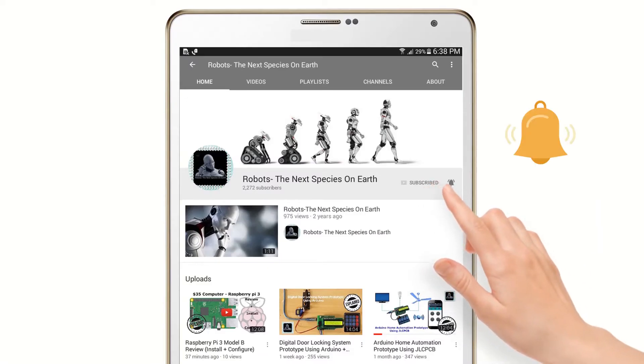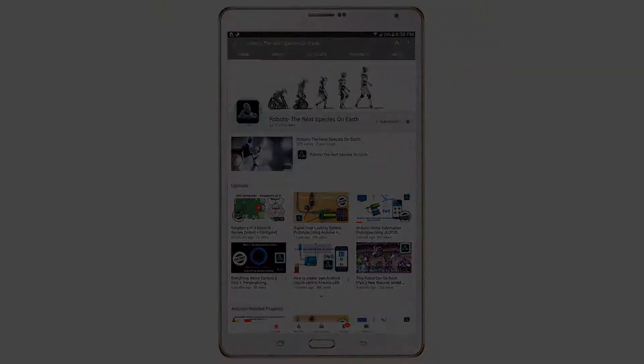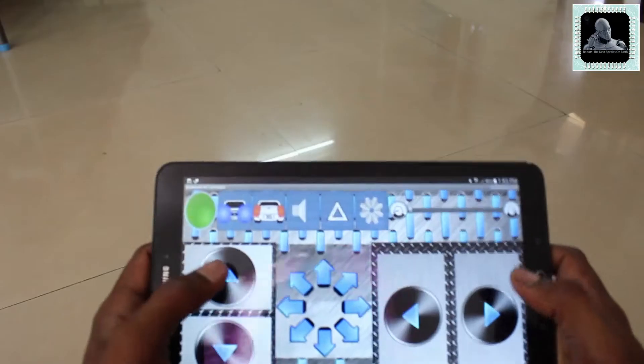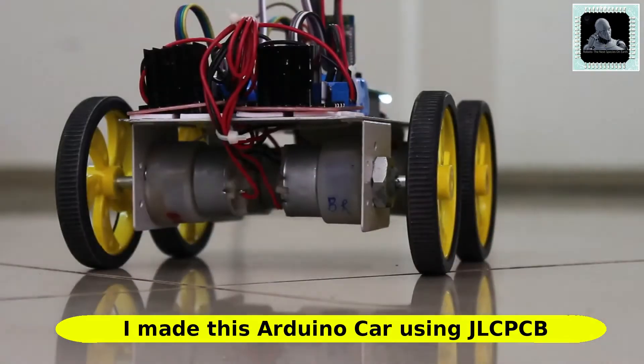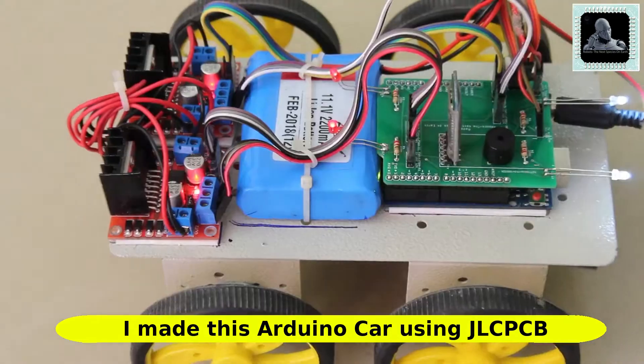Subscribe to our channel and press the bell icon so that you never miss any update. Hello everyone, welcome to yet another video. In this video I'll show you how to create a 4 wheel drive Arduino RC car which can be controlled using your Android smartphone over Bluetooth channel.